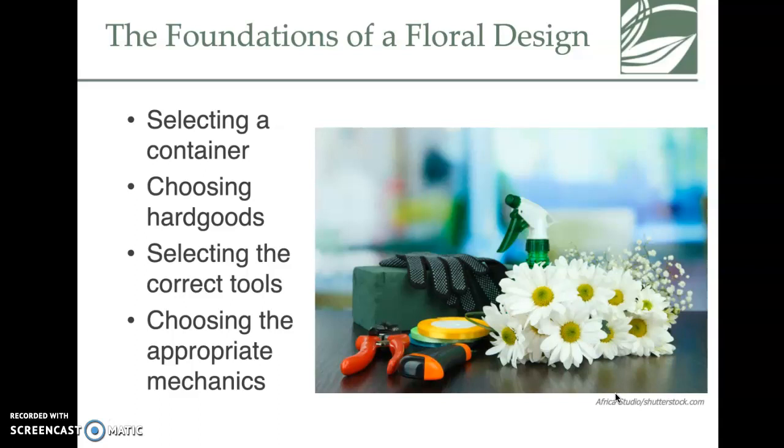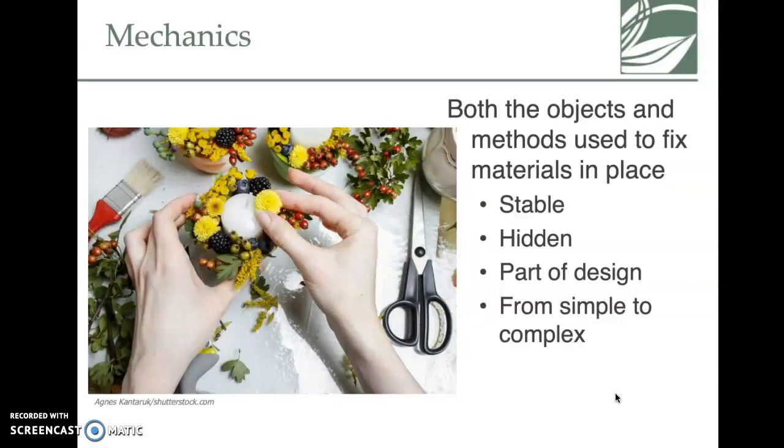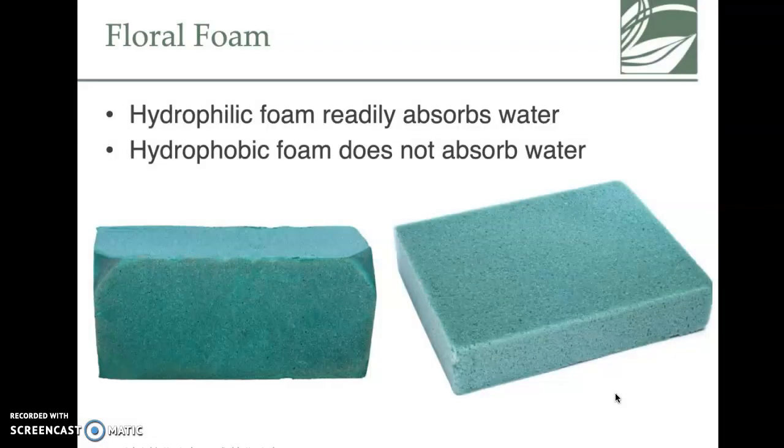Selecting appropriate tools is part of your foundations for floral design. A big principle: your mechanics should be hidden. You will hear this repeated — hide your foam. You should not be able to look at a floral arrangement and see foam through the flowers, or see the wire. The goal is the illusion of a beautiful piece where you almost wonder how it was created.